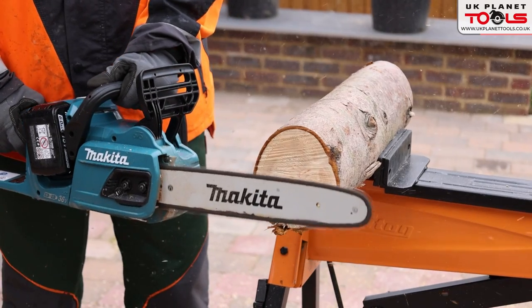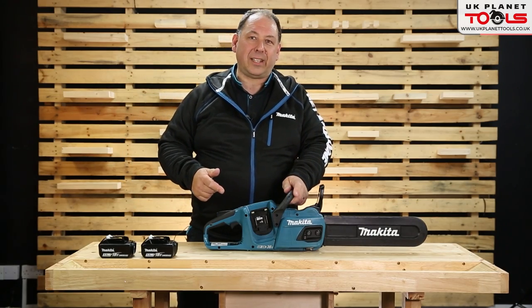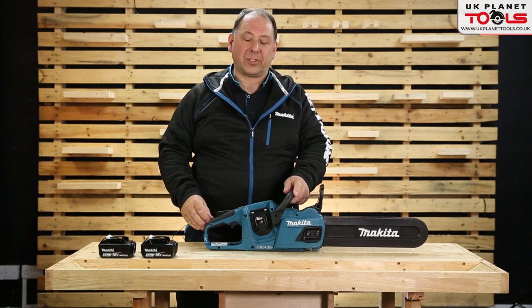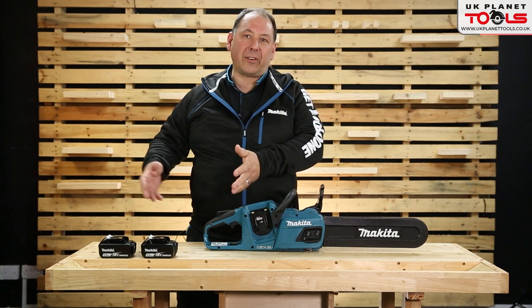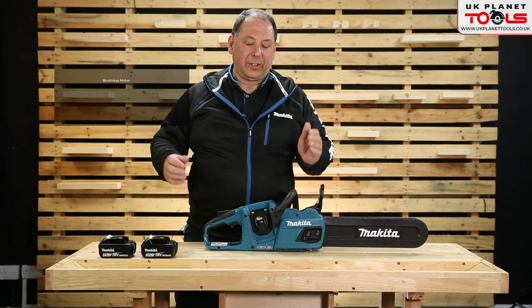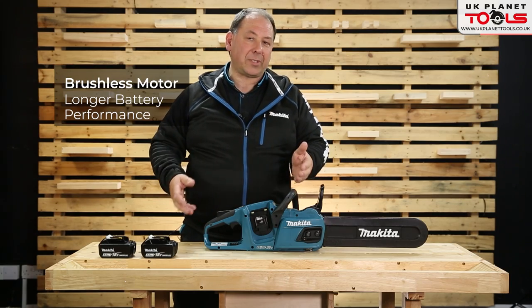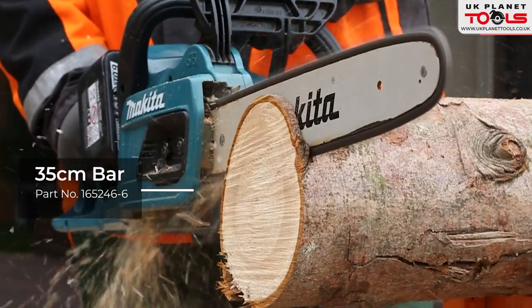We're looking at the cordless Makita chainsaws. This is the 18 plus 18 volt, 36 volt chainsaw — the DUC355. Available as a body or in a variety of kits including batteries. It's a brushless model, giving you 30% more run time, with a 35 centimeter bar.